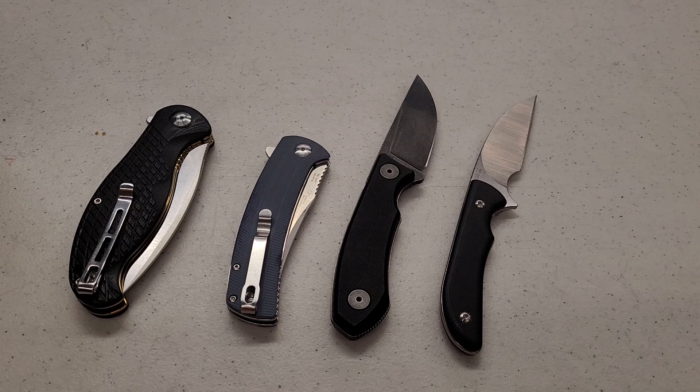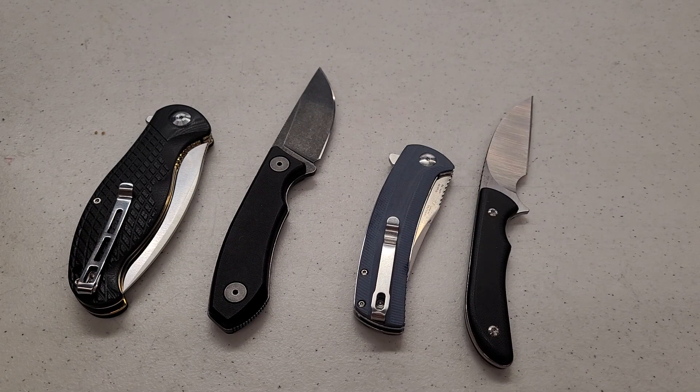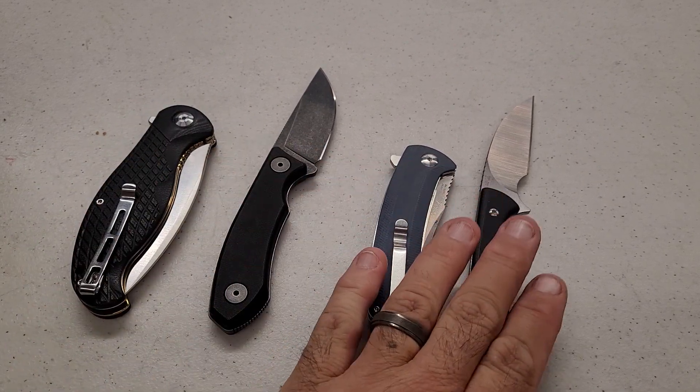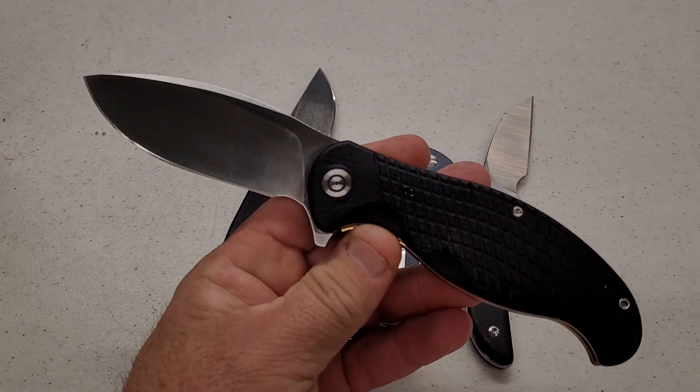Today we're talking about hardness testing and how that correlates with edge retention results. We'll recap how these knives did along with their hardness for some direct comparisons. The knives are the Civivi 9Cr18, the Real Steel, and the two Artisan — you guys remembered this one did really well in testing.